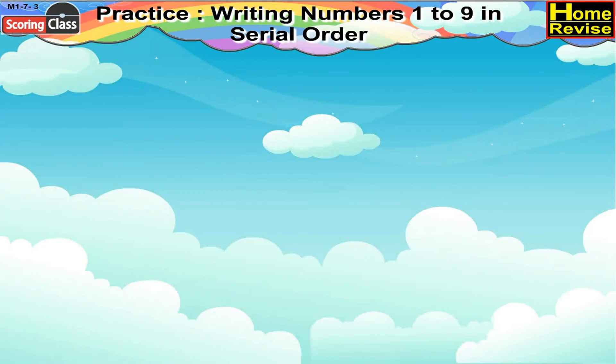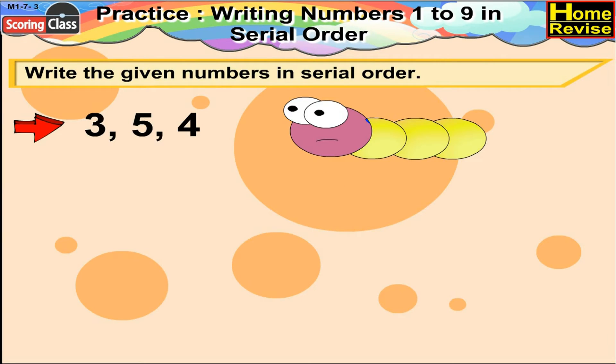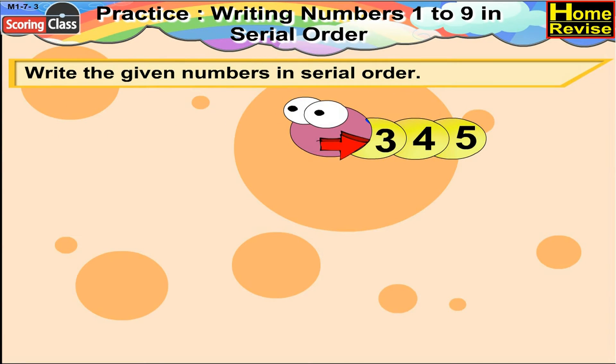Practice writing numbers 1 to 9 in serial order. Write the given numbers in serial order. The numbers are 3, 5, 4. First and foremost we will have 3. After 3 comes 4 and then 5. So the serial order would be 3, 4, 5.